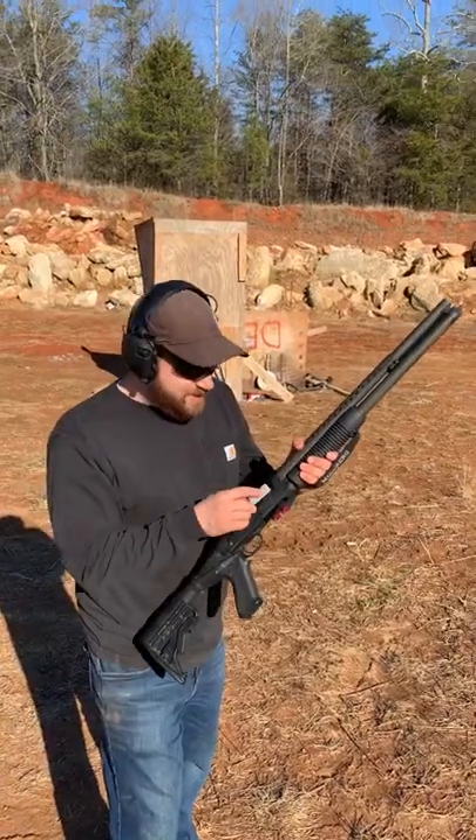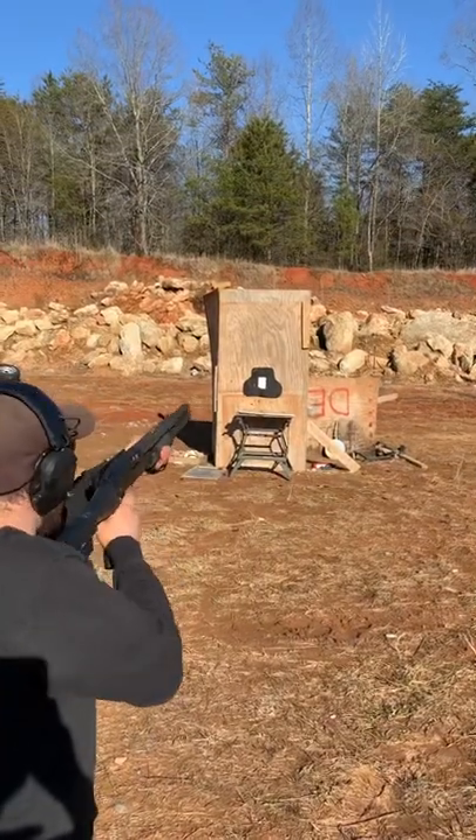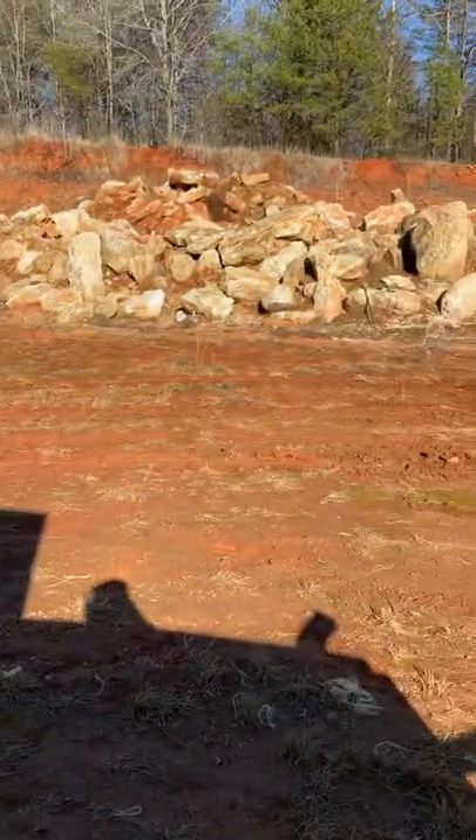Now for the brass slug from Ballistic Machinist. There's the entrance hole. It's going so fast it punched right through and back out the wood, punched through there and ended over there.